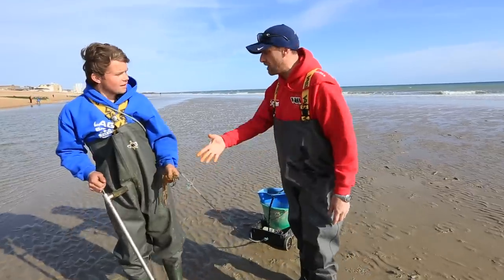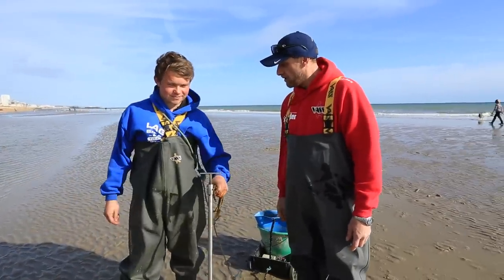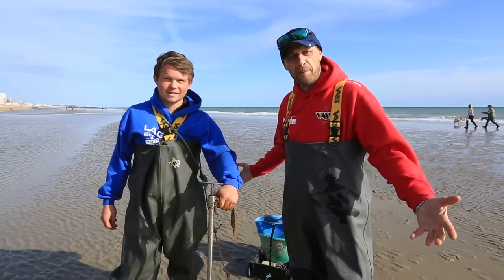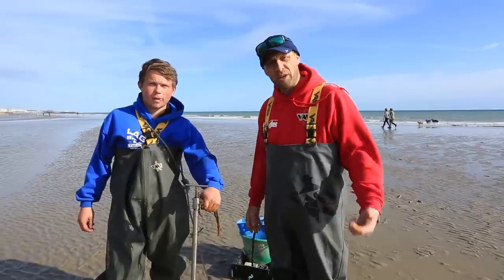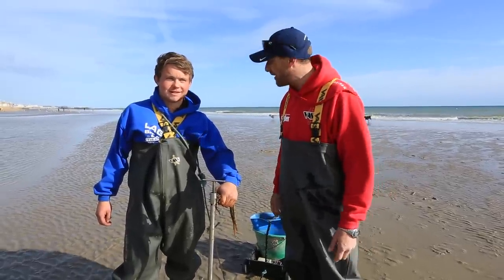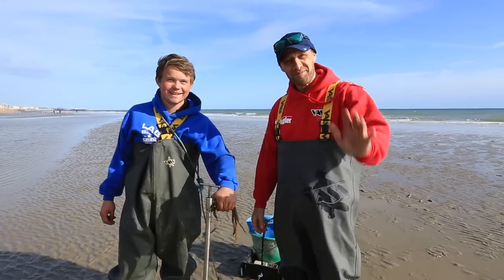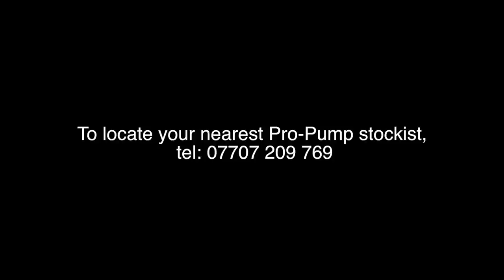Regan, it's been a pleasure to meet you, mate. Absolute brilliant, super stuff. So that's our demonstration using a bait pump on the beach. We're going to head off now for a cup of tea — Regan's going to get me a hundred black lug. See you for now.